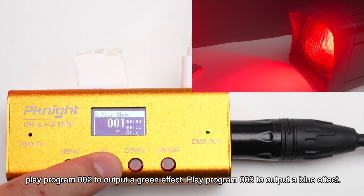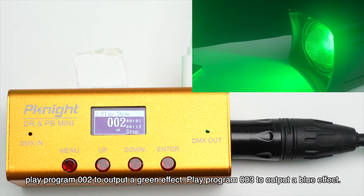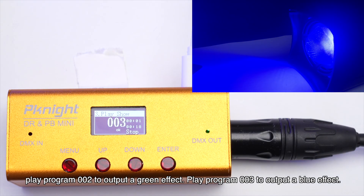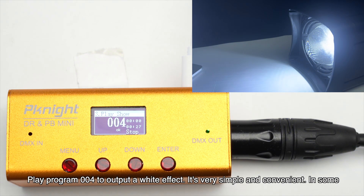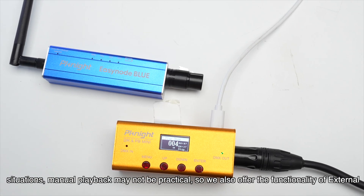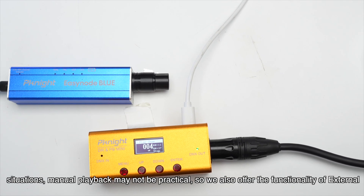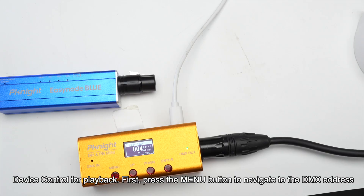Next, play program 002 to output a green effect. Play program 003 to output a blue effect. Play program 004 to output a white effect. It's very simple and convenient. In some situations, manual playback may not be practical, so we also offer the functionality of external device control for playback.